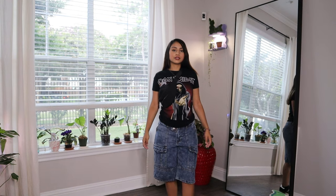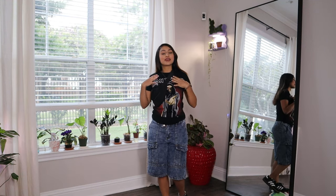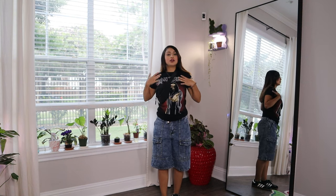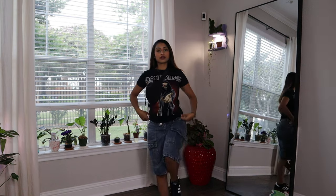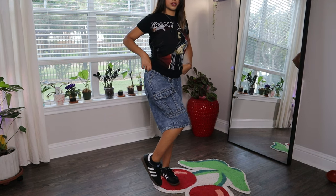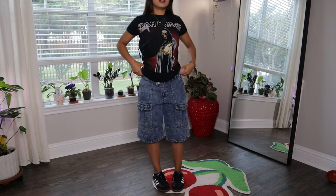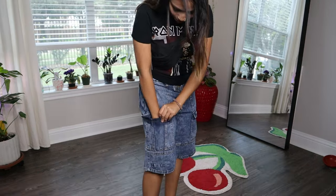I will link everything down below. So the next piece is these baggy jeans. I was very hesitant to get these, but like I told you guys in last year's video, I want to branch out and try new styles until I really figure out my style. I like to get out of my comfort zone and this is out of my comfort zone. Try to be nice if I didn't match it all the way, but I tried to match it to show how nice the baggy pants would look. I'm very short so keep that in mind.